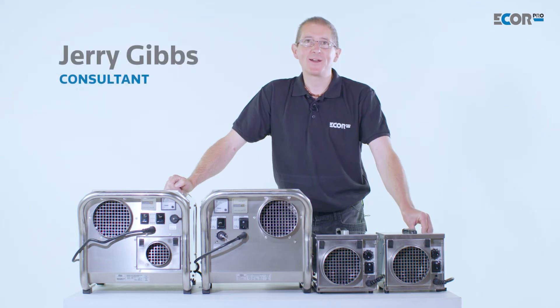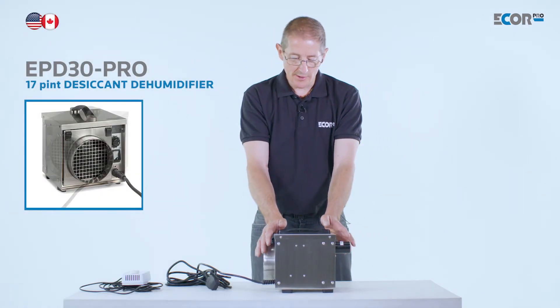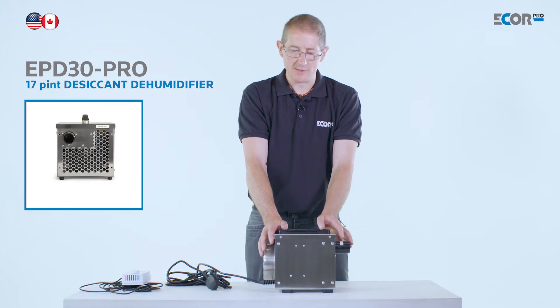Hi, I'm Gerry Gibbs, and today I'd like to introduce you to this range of dehumidifiers from eCore Pro. This is the smallest machine in the eCore Pro range. This one is made of 316 stainless steel, which allows it to work in a very harsh environment if needed.